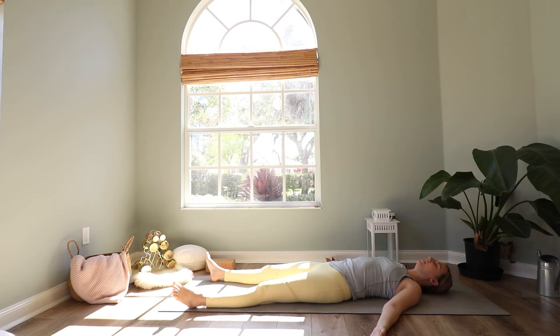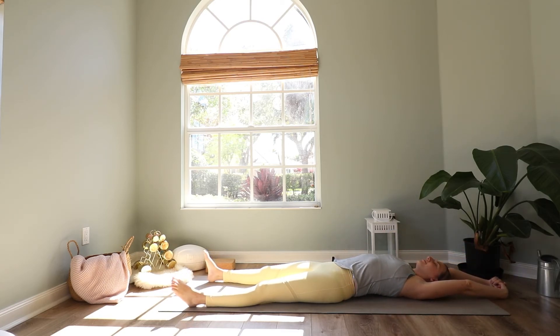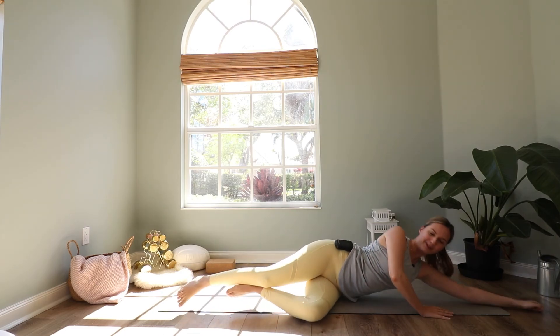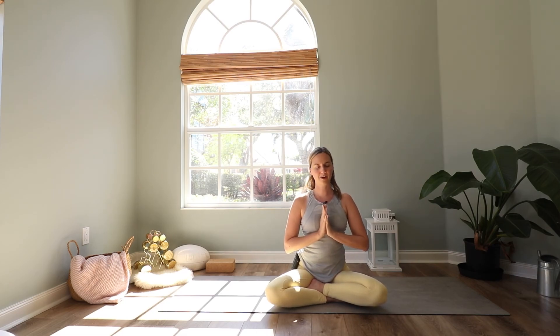Slowly deepen your breath, wiggle your toes and your fingers, rotate your feet and your ankles and your wrists. Stretch your whole body and then roll over to one side. Take one more deep breath here in through your nose and exhale. Come up to a seated position on your mat. Bring your hands to a prayer in front of your heart. Thanks for practicing with me today. Namaste.